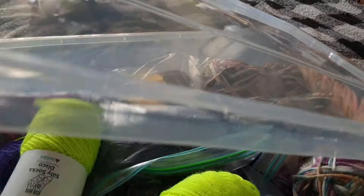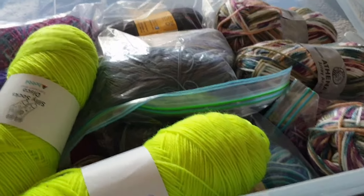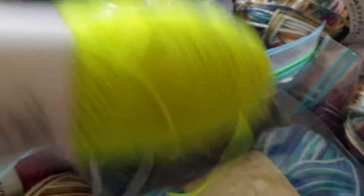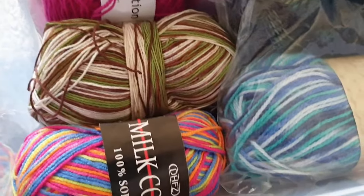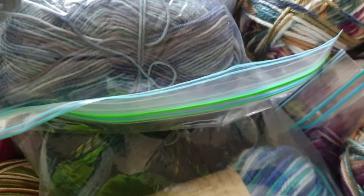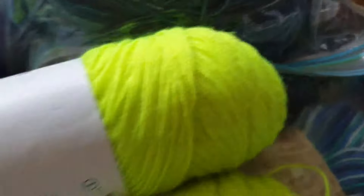The lids are really nifty — they don't need a clasp, they just clip on. In my sock crate I have all the beautiful sock yarns I've bought. I just think they're lovely. I didn't realize I had so many — there's probably 20 balls there. It's so nice to have them all organized.